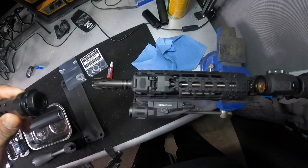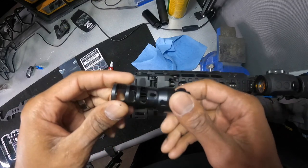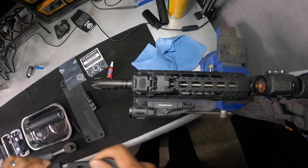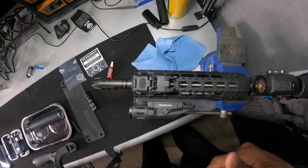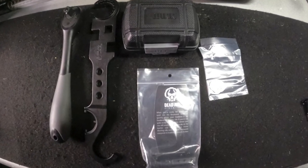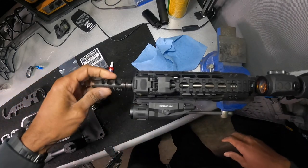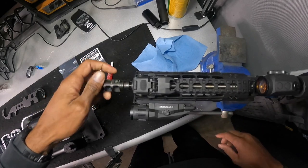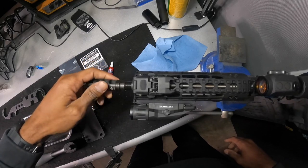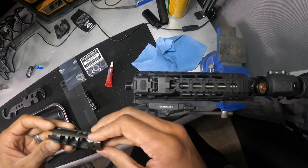We're going to put it on a 300 blackout. I have this on a couple of others but I've never filmed the video installing it, so I'm just going to install it on this. You're going to need an armorer's wrench — you can take it off with a regular wrench, but we're going to use the armorer's wrench since we have the right tools for the job. This is my 8.5 inch 300 blackout baby blue. You've seen this in previous videos. I love this setup — this was right when COVID started, a build that I did.